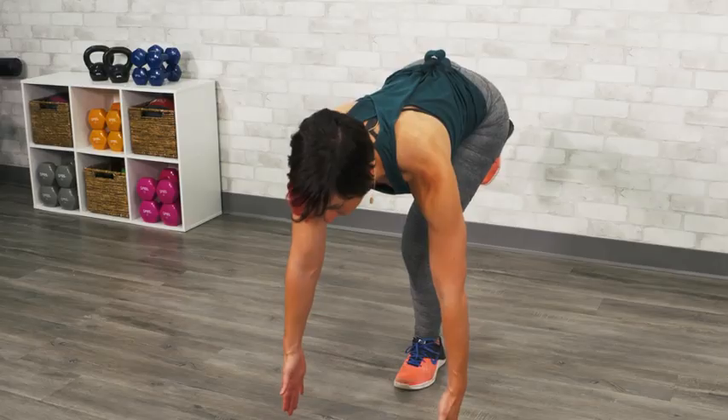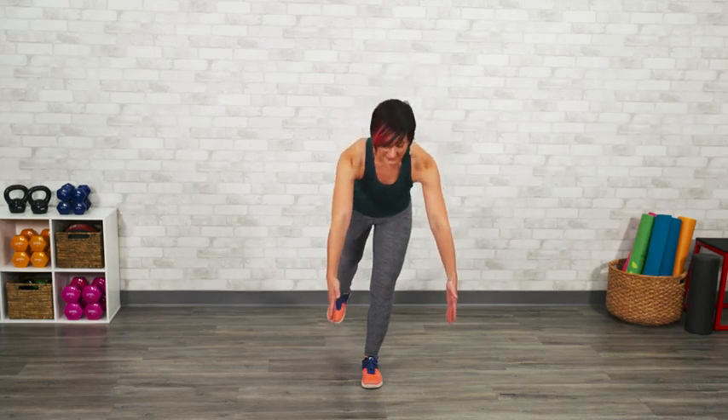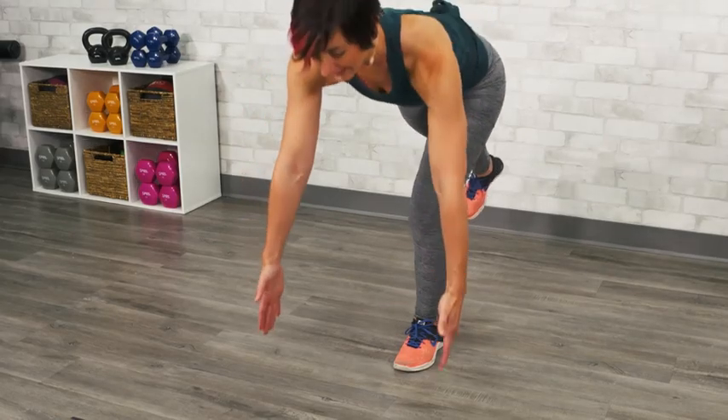Try to tap and then lift back up to a full standing position. You'll notice that your standing leg, even though that's not the leg that's moving, is going to get a lot of muscle contraction and control. Make sure your knee stays soft and as you reach down, your back stays flat.